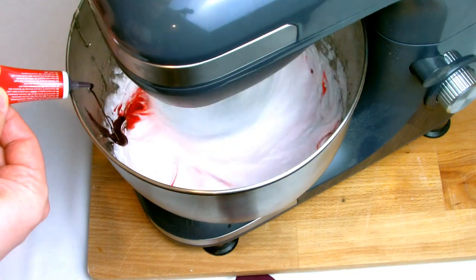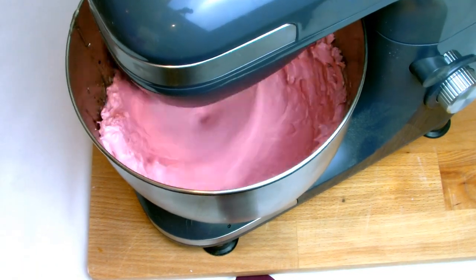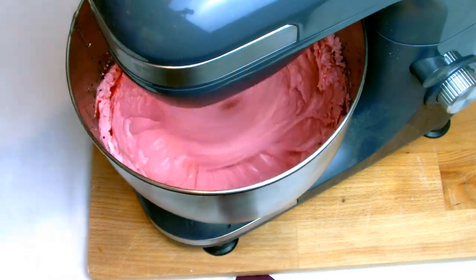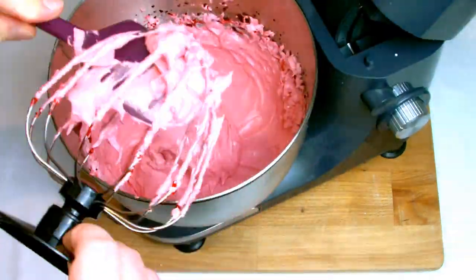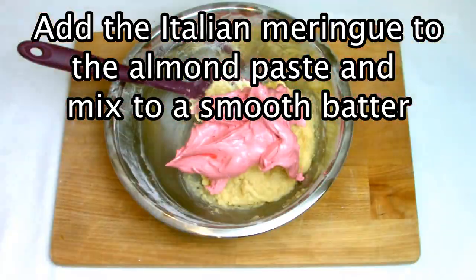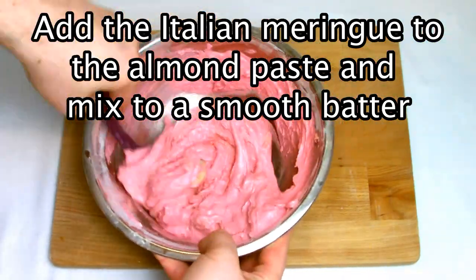Once the bowl is cool enough to touch on the side, start adding in your food coloring. You can add as much or as little as you like — here I'm trying to achieve a nice deep pink color. Switch the mixer off and scrape any meringue that has remained on the whisk, then give the bowl itself a good mix with the spatula.